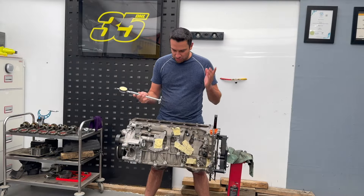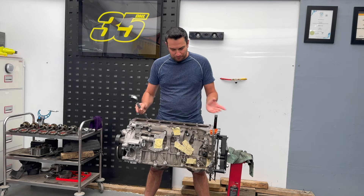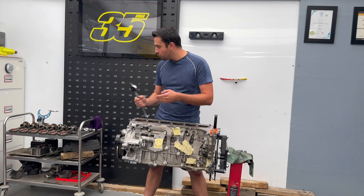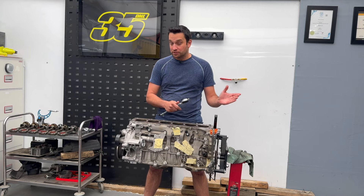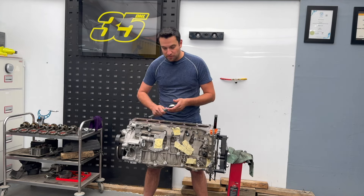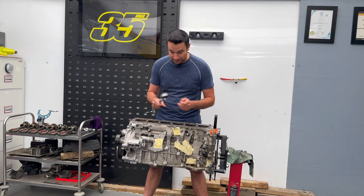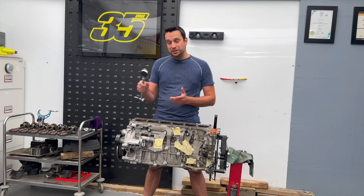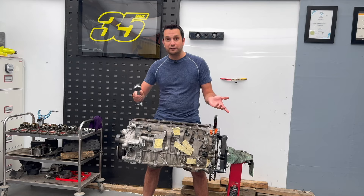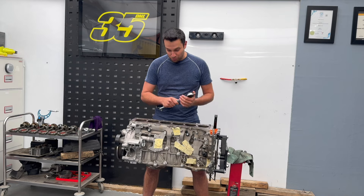Something happened to this engine and it damaged specifically cylinder three. All the cylinders are damaged, but number three has much more wear. It could be a failing fuel injector over-spraying too much fuel, or something to do with the tune — because the car was never tuned, they were waiting to get it tuned when this happened. It's a little hard to tell exactly what caused the issue. If you have an idea, put it in the comments — I'd like to know as well.